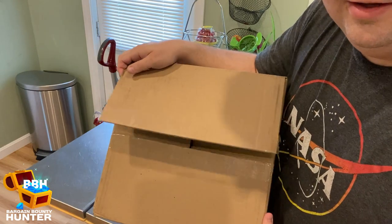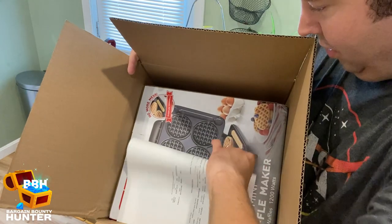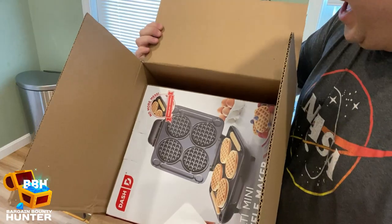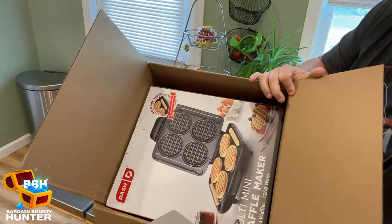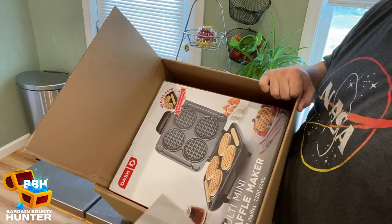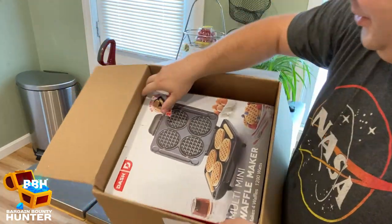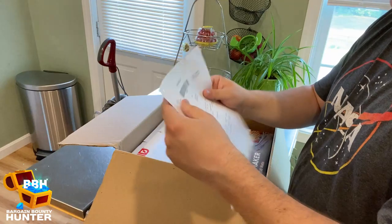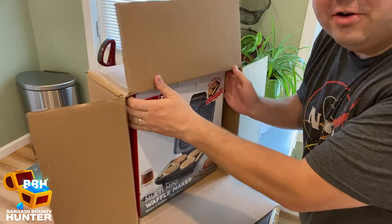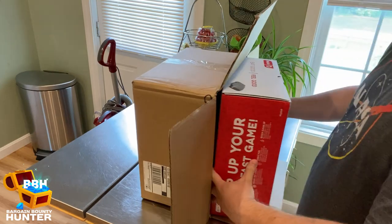A waffle maker! That is awesome — I was not expecting that. Dash does have a ton of products, so I had no idea what to expect. This is pretty cool. My son is going to love this because he loves waffles, and I like waffles too. So let's get this thing opened up and checked out. I don't even know the specifics or how much this product costs, but I'll get to that later in the video.